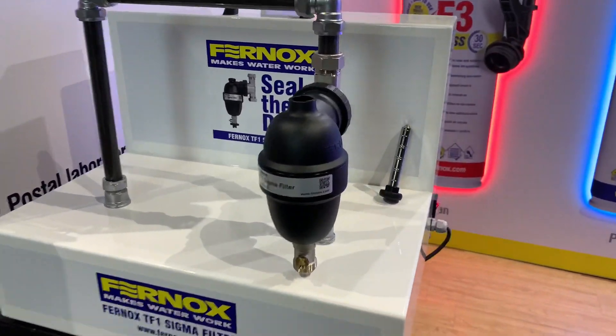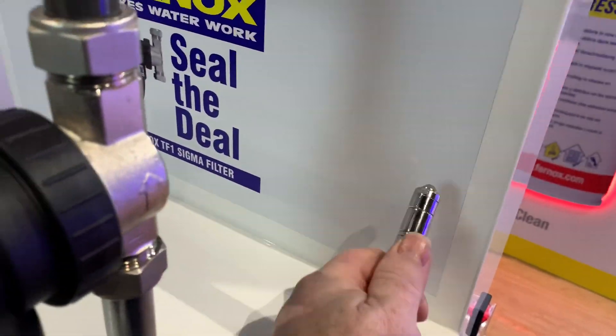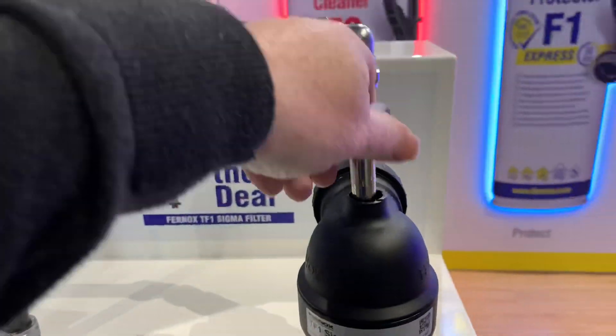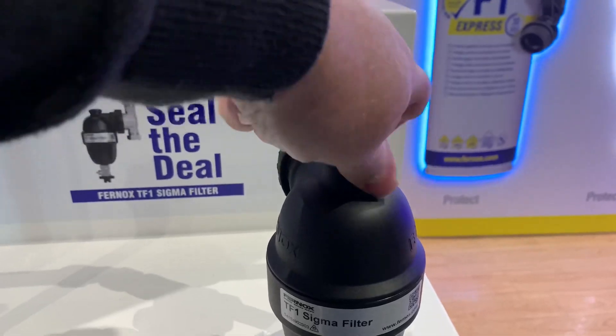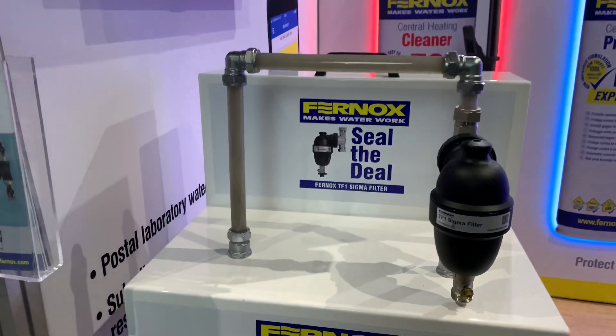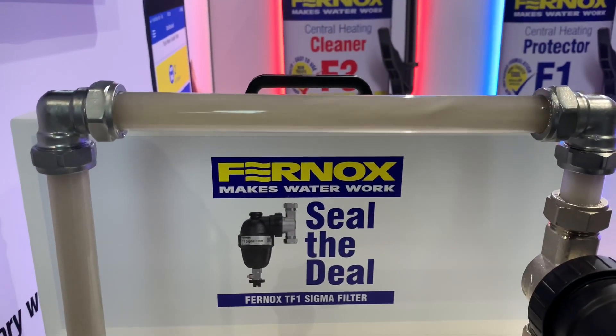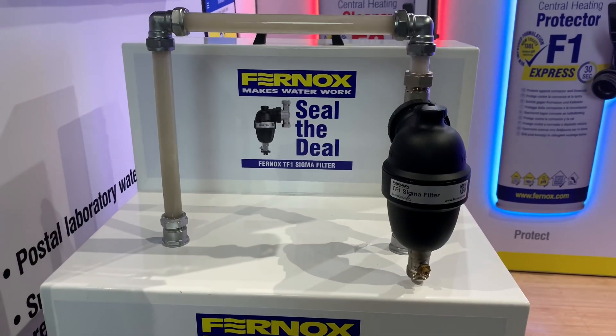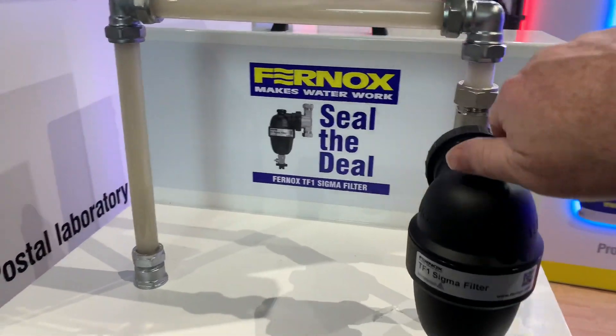We've got a magnet here, and if we put this magnet in we can see that it's all clean. Now again, if we remove the magnet...